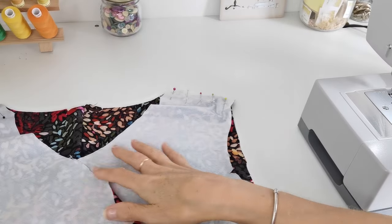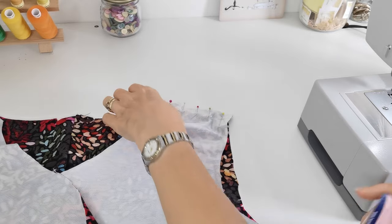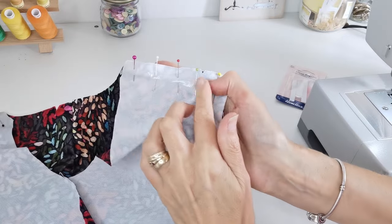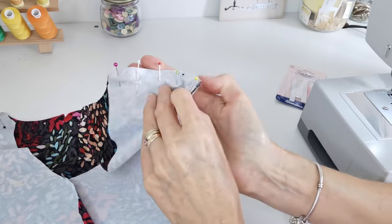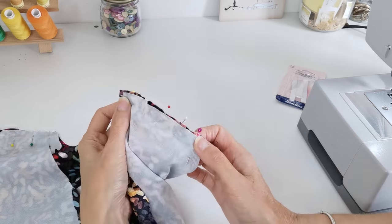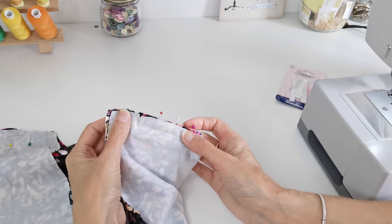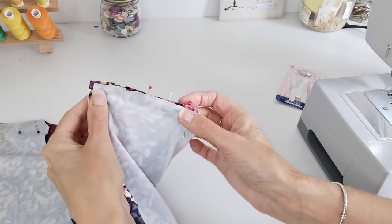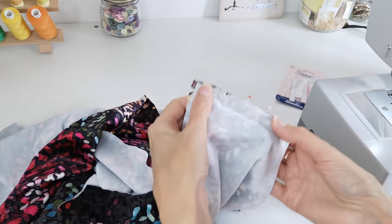Now we're going to pin our front to our back at the shoulder seams, and we're also going to add in some clear elastic tape. This goes across your seam to stop it from stretching out. What I'm going to do is stitch it from the top so the elastic will be towards the plate as I'm stitching. I find this stops it from stretching out of place and your foot from pushing it along as you stitch. Flip it over to do it and sew with it facing downwards towards the plate.